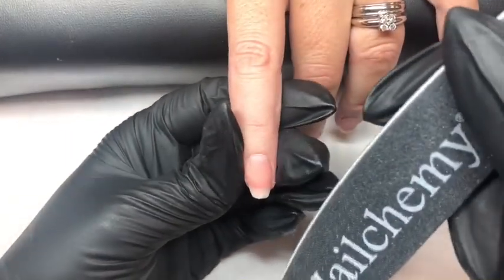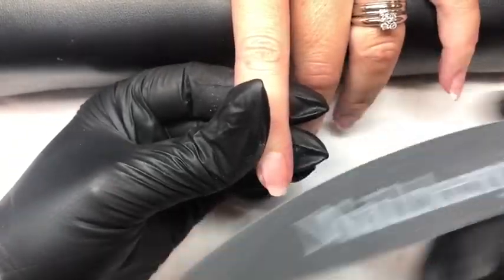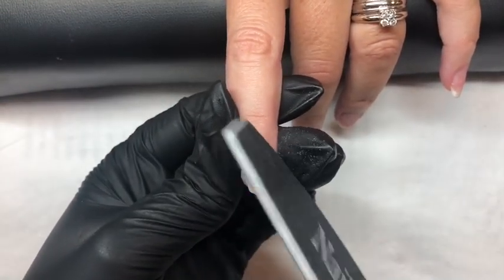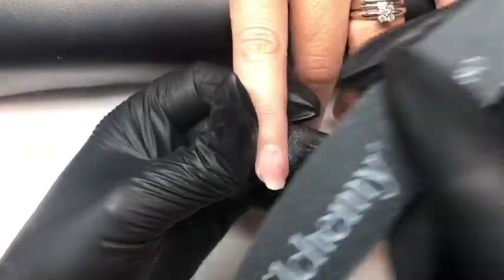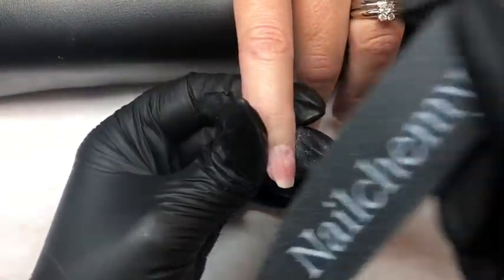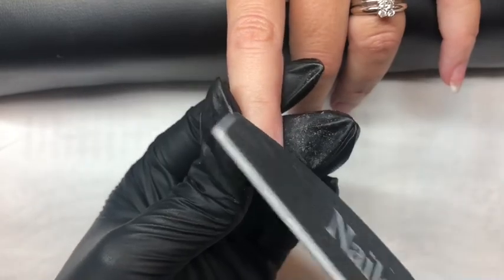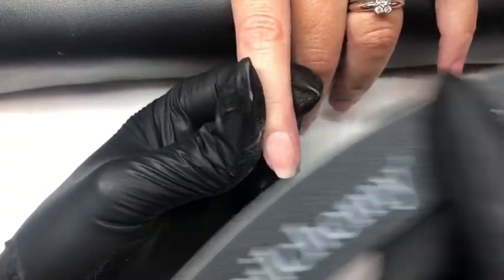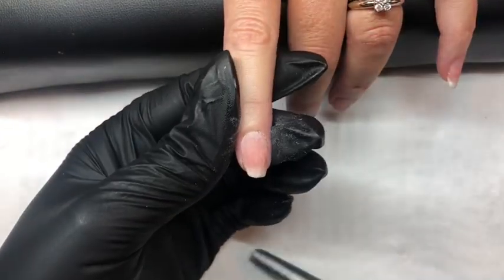Then using the 180 side of our file we will finish file or refine the nail. So we start by going around the cuticle area to ensure we have a smooth application here, filing in the direction of the nail. And using our thumb to feel where we have any lumps or bumps that we may need to remove. Checking our side walls, making sure they are straight and even, and the thickness at the free edge is correct. And keep filing until you are happy with your application.